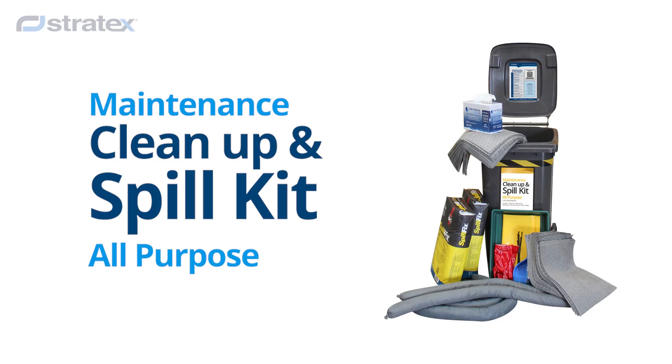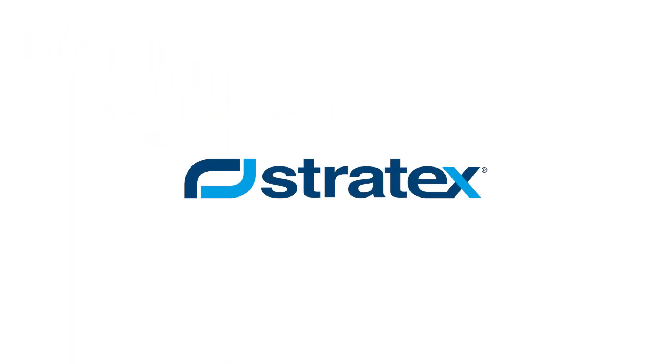Keep your emergency spill kit stocked for an emergency. If your facility handles liquids, consider a Cleanup Kit today. Available now from Stratex.